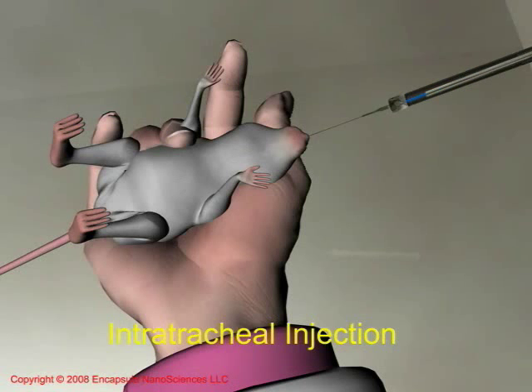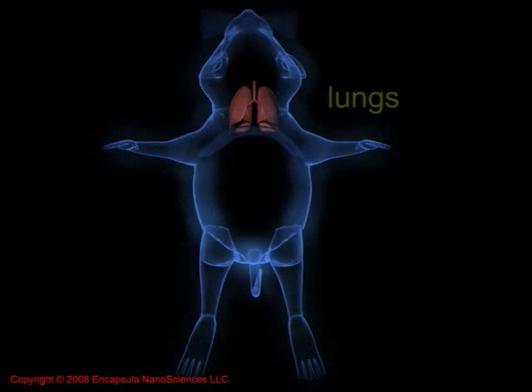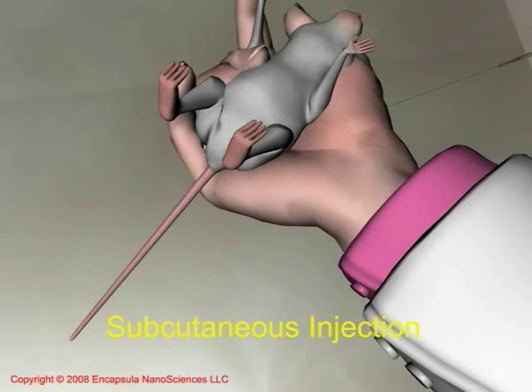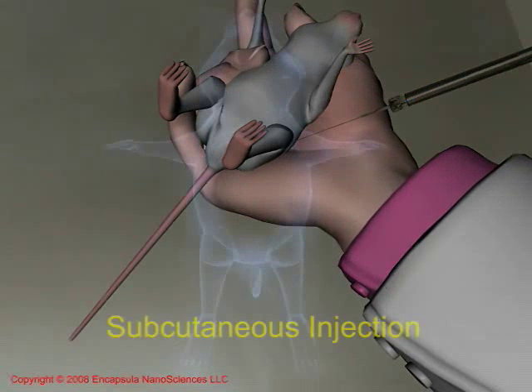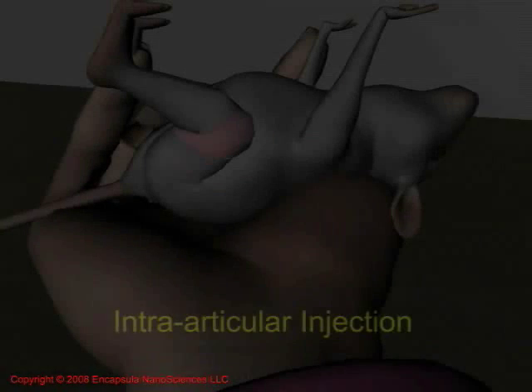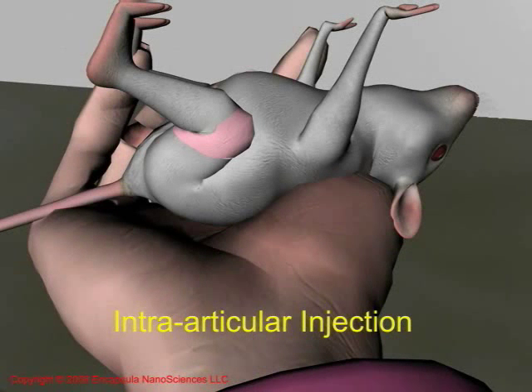This dosing method should ensure maximum distribution of Clodrosome to the entire lung. Clodrosome injected under the skin near lymph nodes solicits and destroys macrophages from peripheral lymph nodes. Clodrosome injected into inflamed joints selectively destroys the macrophages responsible for propagating the inflammatory response in these joints.